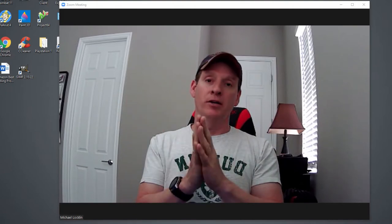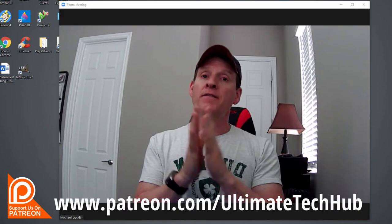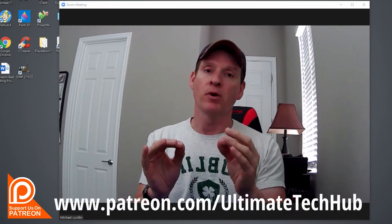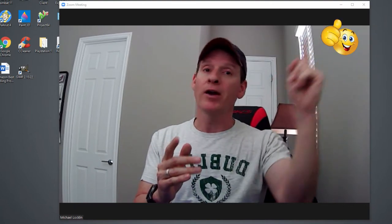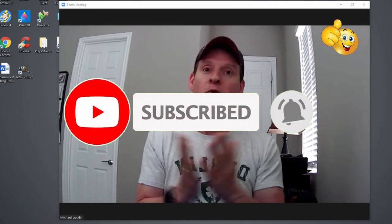Well guys, we're all done here. I want to thank you so much for watching. Don't forget to visit my Patreon page where $2 a month helps keep this channel going — if you're a new member I'll do a personal shout-out in the very next video. If you like these videos give them a thumbs up and share it; if you love them, hit subscribe and keep this channel alive. Thanks again for watching.